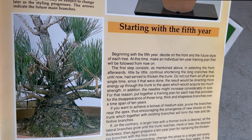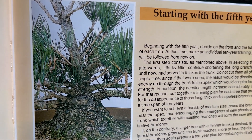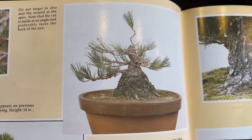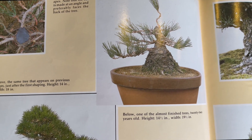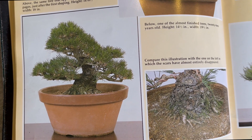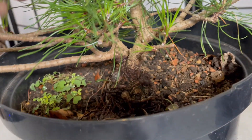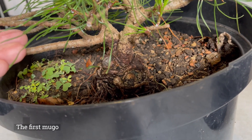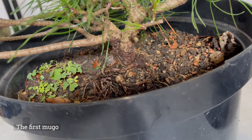Although the magazine article is based on the development of black pine seedlings, elements can be applied to a more mature tree. There is a plan for each stage of its life — one up to 15 years and the other up to 33 years. The first Mugo had a similar trunk and root form, so I found this article very interesting and hope to follow similar stages.